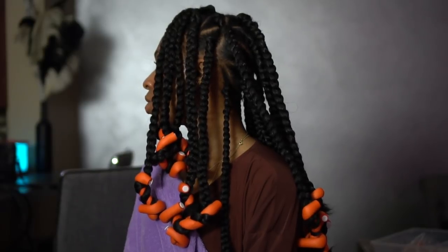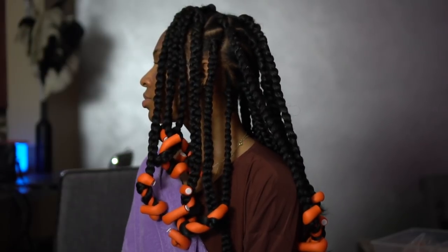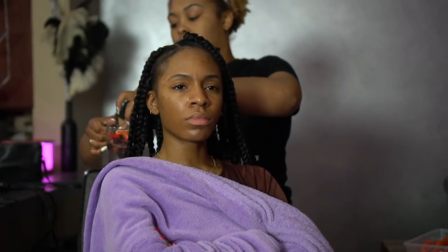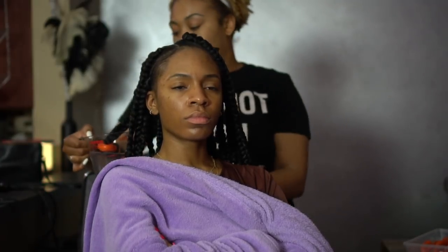This is what the hair looks like after flexi rodding all of it. Then we're going to boil some water — really really hot water. You can also stick a mug in the microwave if you have one; I don't, so we're using boiling hot water. Dip the ends in, let that sit for a couple seconds, then allow the hair to dry while it's still on the flexi rod. Once all the hair is dry, take the flexi rods off and you'll have cute little curly coily ends.